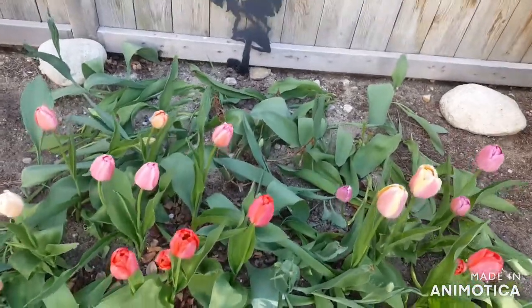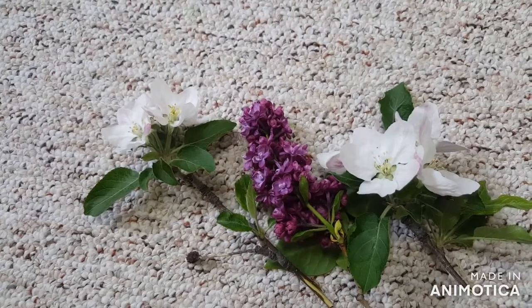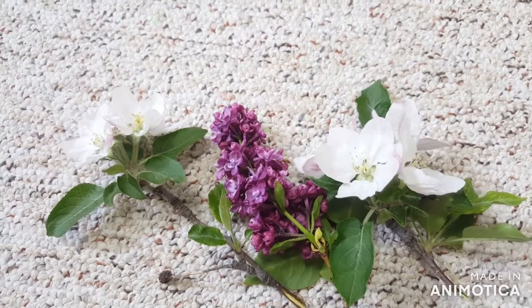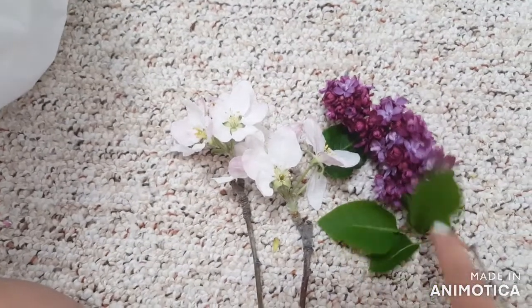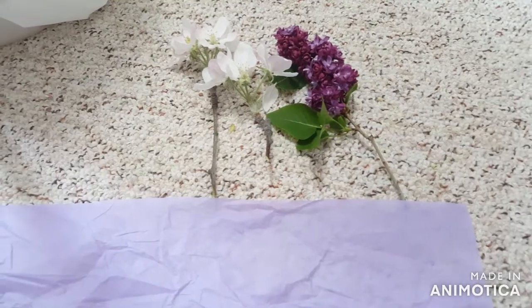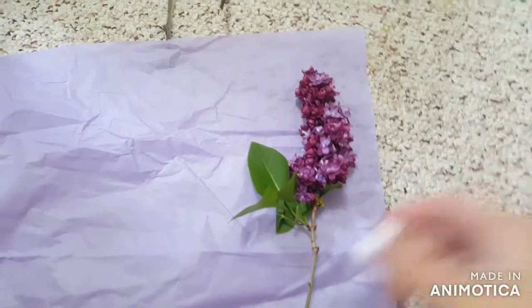For the next one, we're going to be making a mini bouquet. Go out in your garden and pick some flowers — I picked a lilac and some apple blossoms. First, you'll want to remove most of the leaves from your flowers. I left a few leaves on because I thought they looked cute, but I removed most of the leaves from the other flowers.